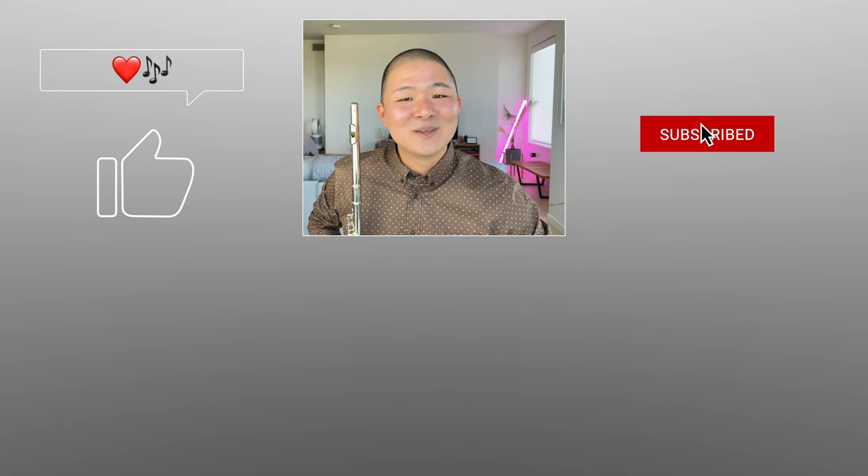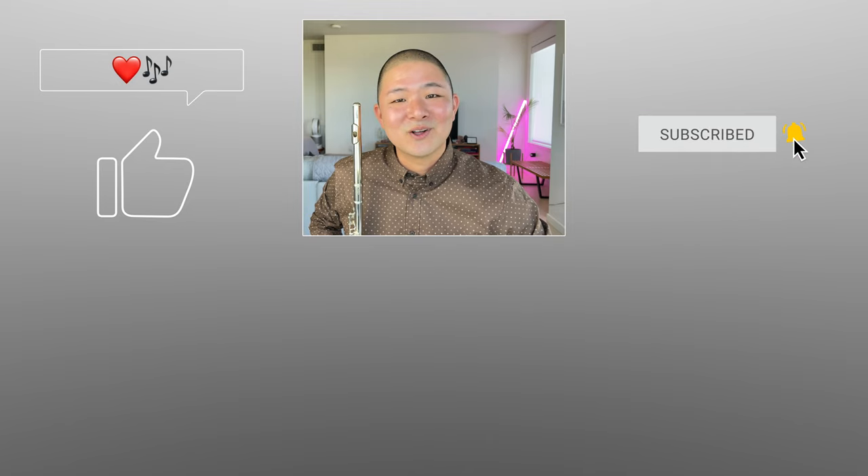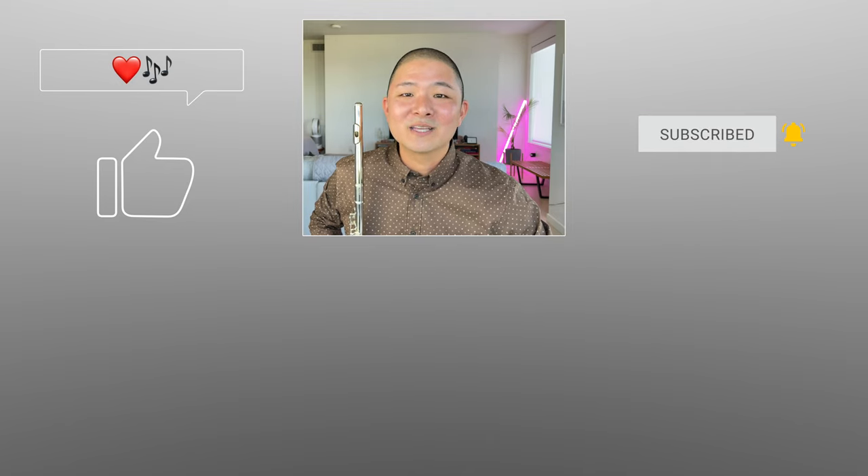That's it for today, and I hope you've enjoyed this video and gotten some value out of it. If so, please let me know in the comments and by giving it a like. For more informational and inspirational flute content like this, don't forget to subscribe to my channel and hit that notification bell as well.